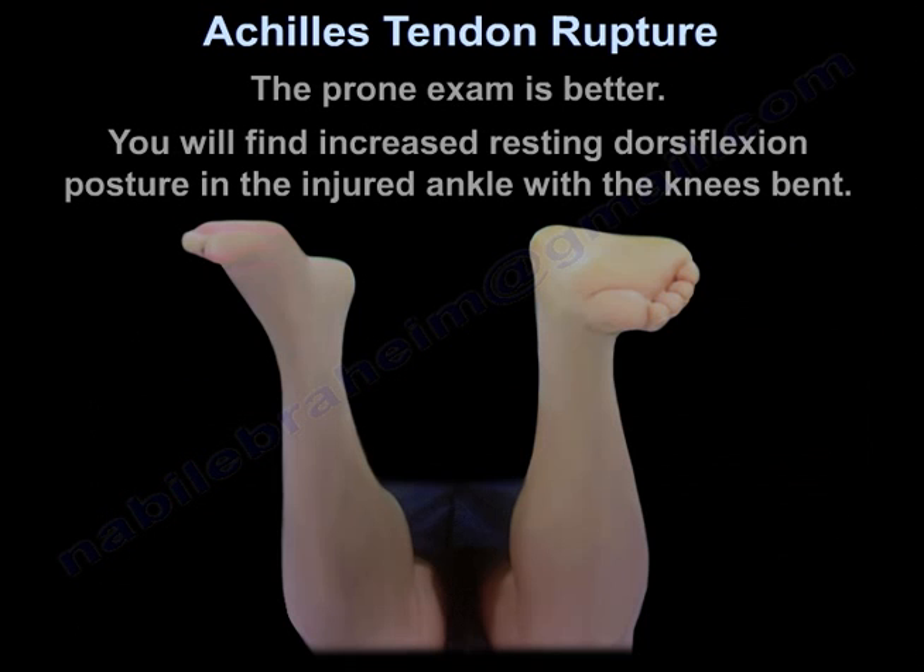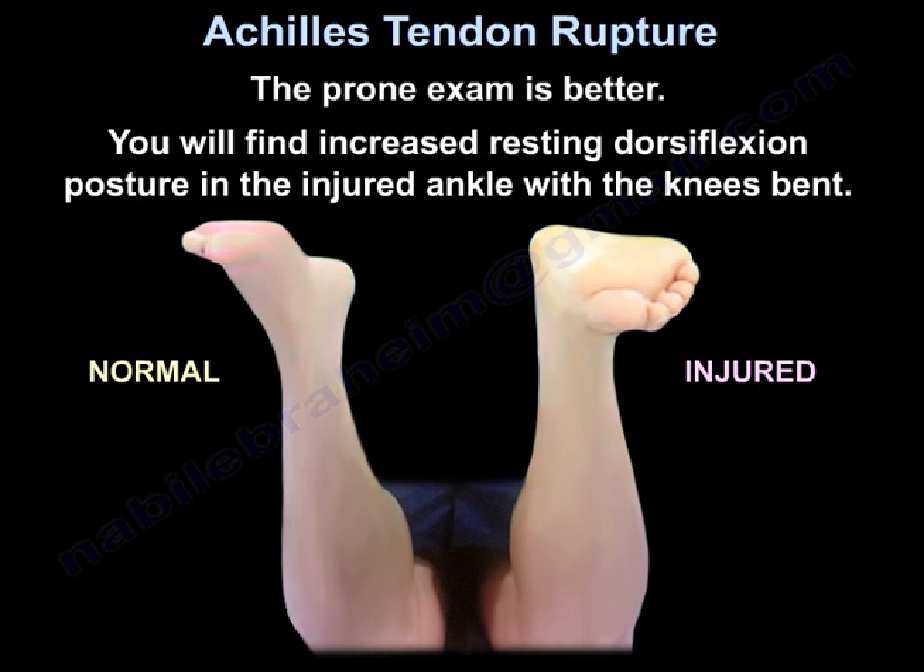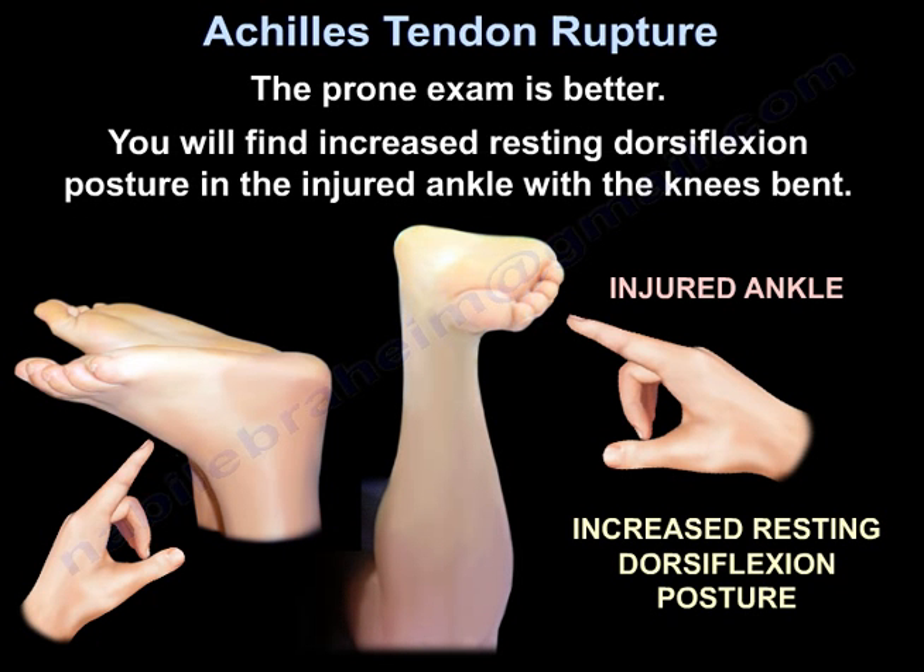The prone exam is better. You will find increased resting dorsiflexion posture in the injured ankle.